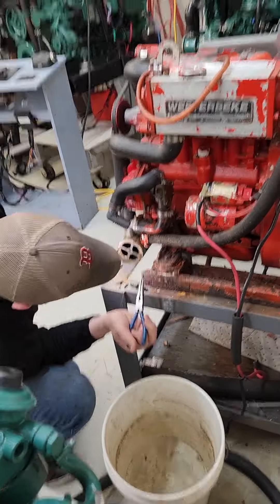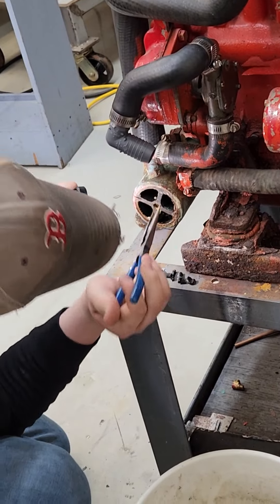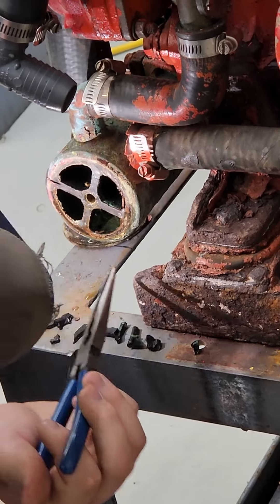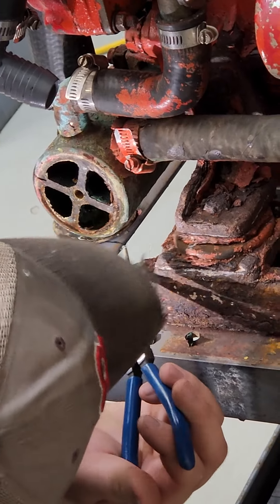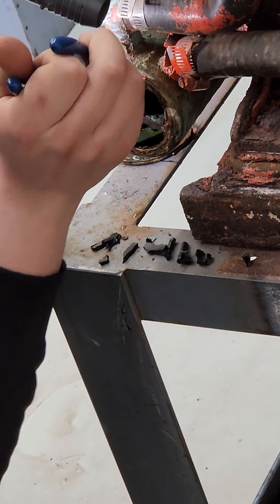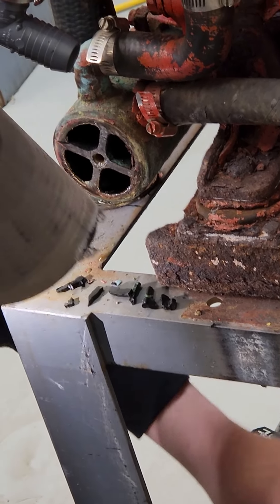We've got another one over here and he's taken the end cap off and he's finding impeller pieces. This is an old generator we've had in a boat here — we finally got it out. Access in that boat was very difficult to do this, but you can see he's still fishing impeller pieces out; they're stuffed in the exchanger, in the tubes.